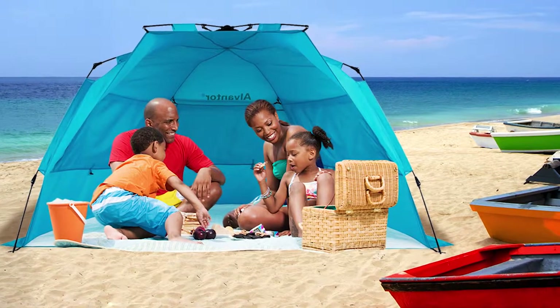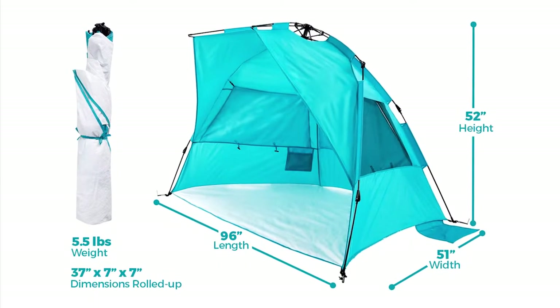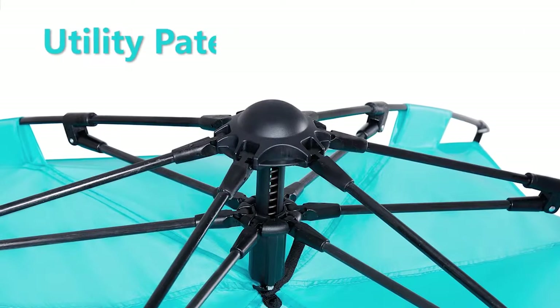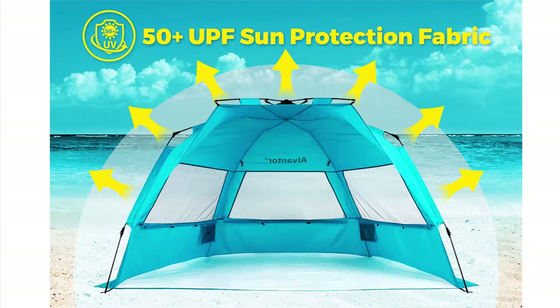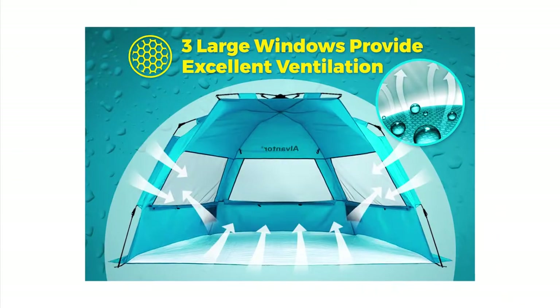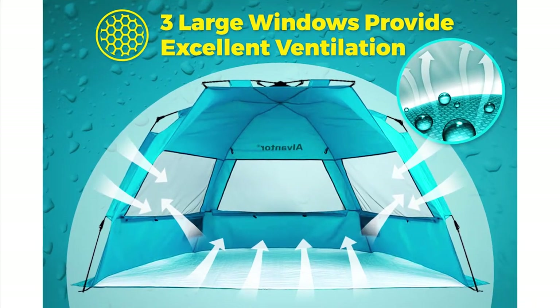It comfortably fits three to four people in a family. Easily roll it up for folding in the carry bag. There's a patented automatic open hub mechanic system on the top. It offers UPF 50-plus sun protection, three large roll-up mesh windows, and enjoying the cooling through breeze.